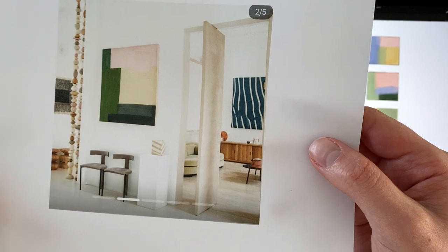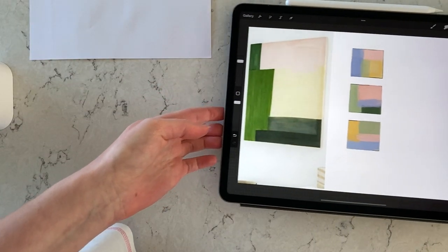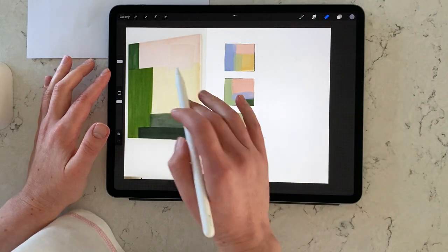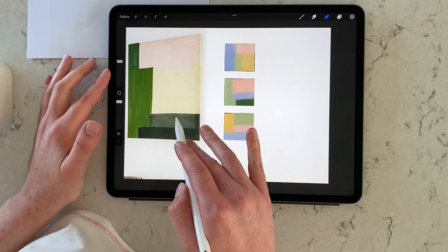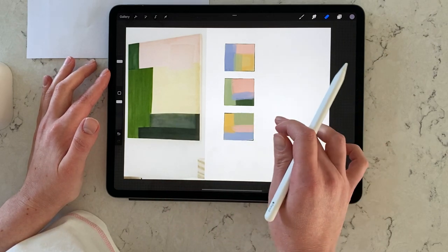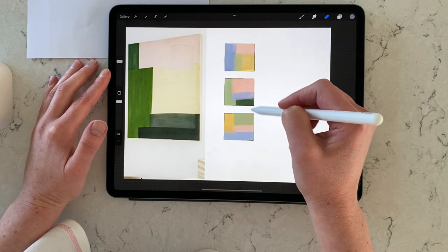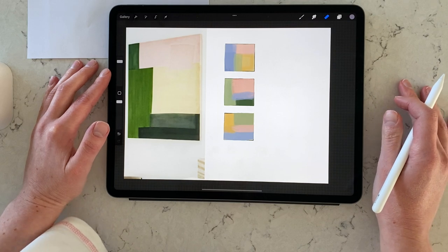That was my starting point. What I usually do then is upload this image onto Procreate — I use Procreate here. My idea is to paint a large abstract to put above my bed in the bedroom. However, today I wanted to paint three smaller abstracts that I could put on a side wall to accompany the large abstract I will paint in the future.